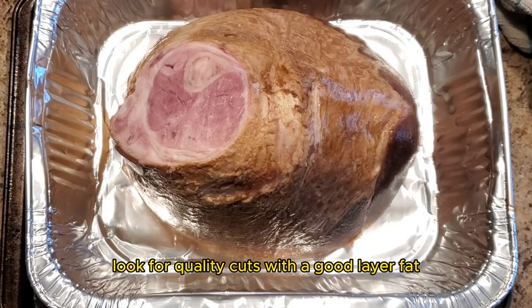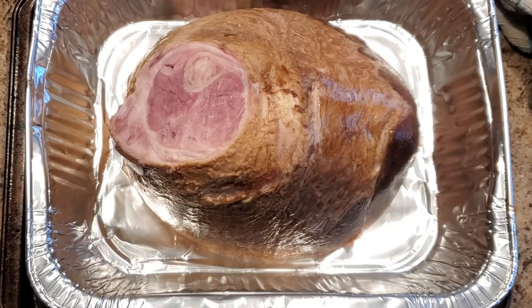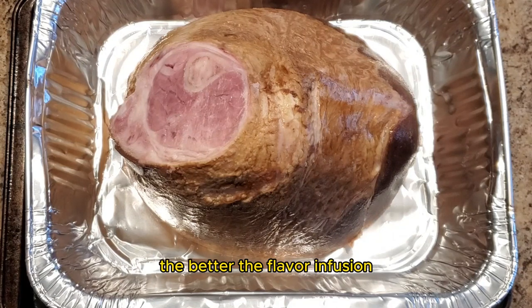When picking out ham, look for quality cuts with a good layer of fat. This will ensure a juicy and flavorful end result. Remember, the better the ham, the better the flavor infusion.